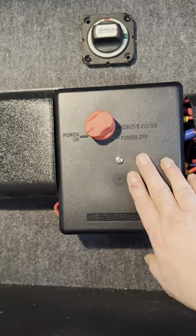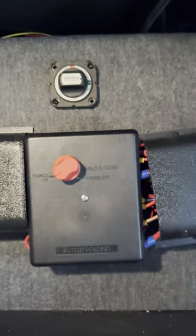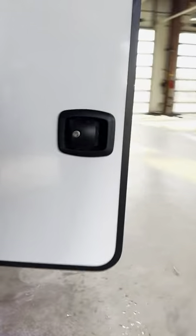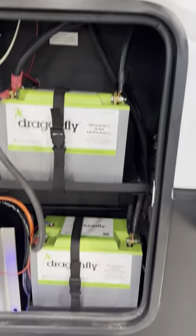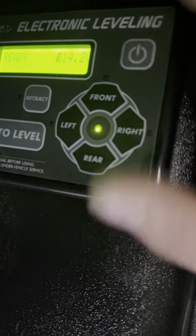Here's your main cutoff power disconnect for the trailer, and then the battery disconnect is above it, so you've got three disconnects. You get a 5500-watt Onan generator inside there, and here are your 100 amp-hour Dragonfly batteries. Here's your battery disconnect — power it up here.